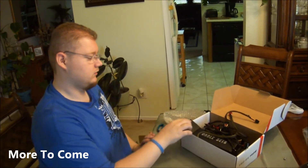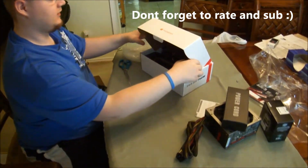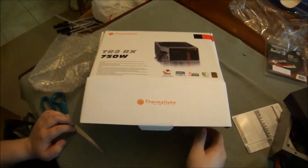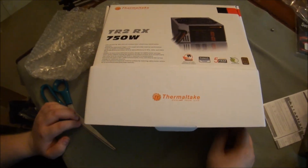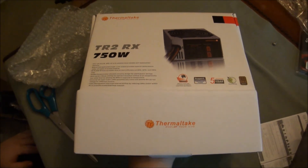My setup was SLI and CrossFire at the same time. Anyway guys, this concludes the unboxing of the Thermaltake TR2 RX 750 watt power supply. Thanks, guys.